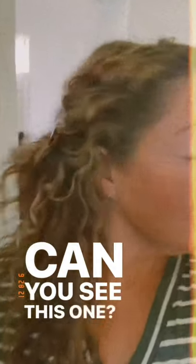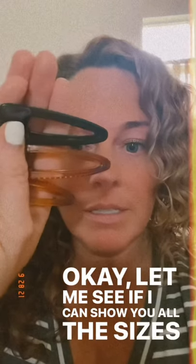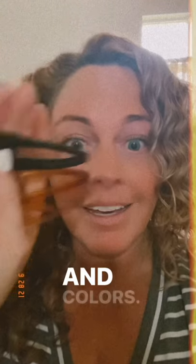They also came in a bigger size. Can you see how much bigger that is? I'll show you. Can you see this one? Let me see if I can show you all the sizes and colors that I got.